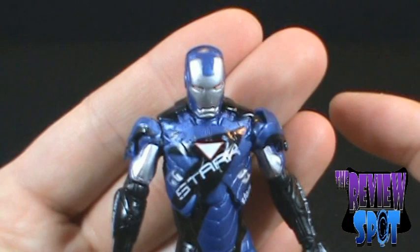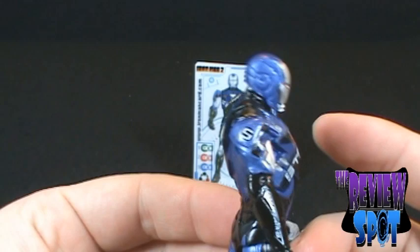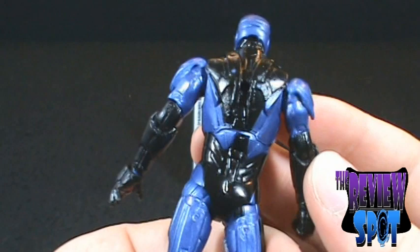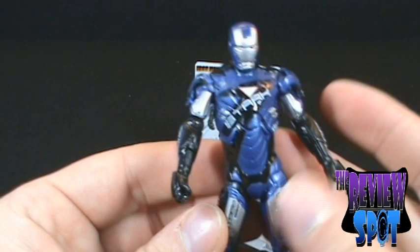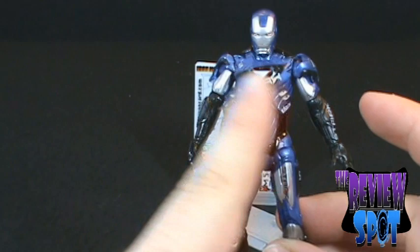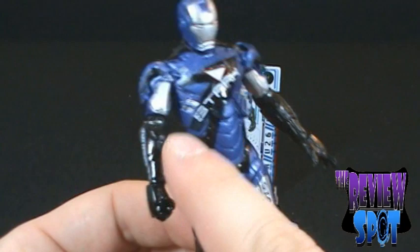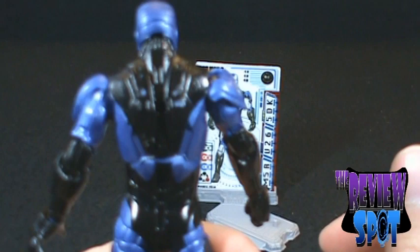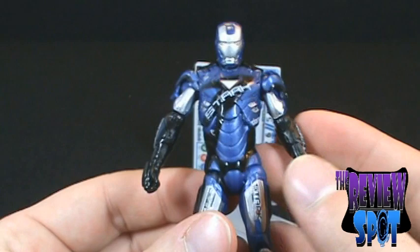So why would I pick this figure up? Well, there's the Stark racing outfit he wears in the movie — Tony being a businessman, always marketing his stuff, you could see him having a Stark Racing Armor that kind of matches his racing suit. But mainly, the reason is it's not a silly neon color with random yellow and green added. It's a really nice metallic blue with metallic silver and some really nice black. It is really, really nice.